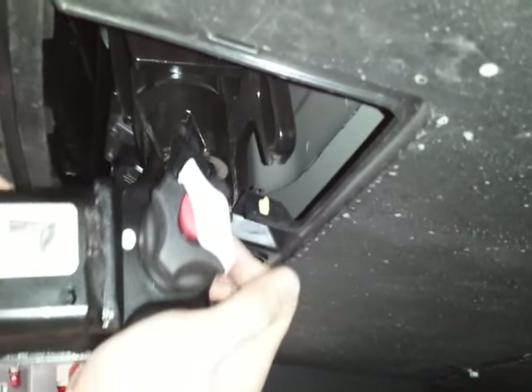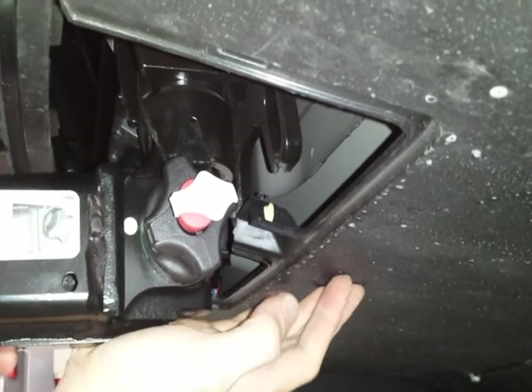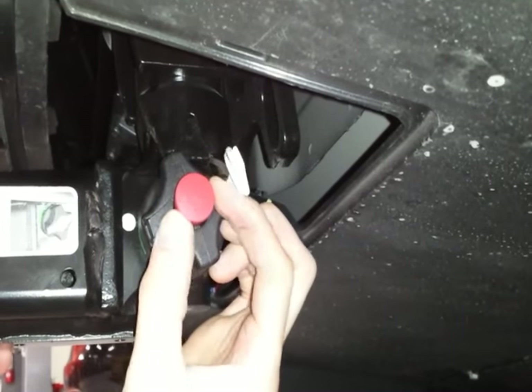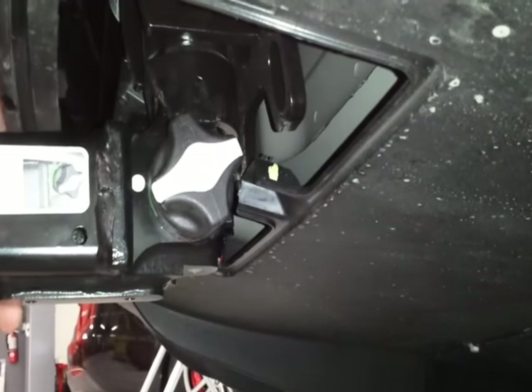Get under the car and insert the hitch, and it locks into place. Then you turn the key to lock, pull it out, and you should be ready to go.